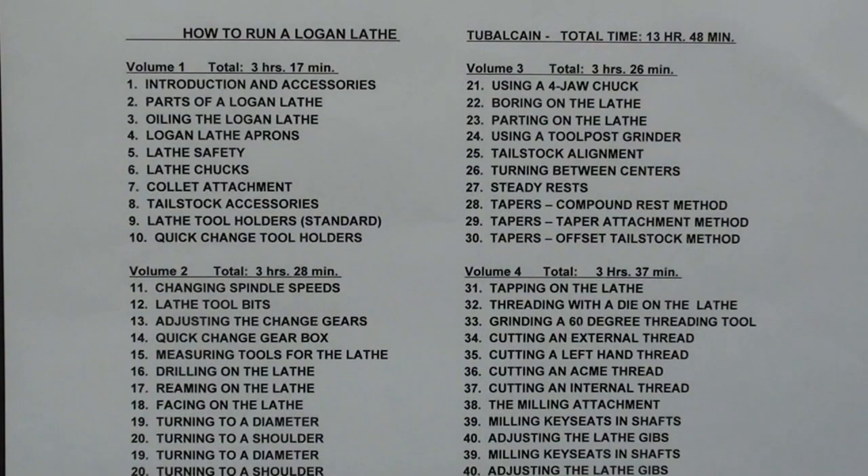Another popular course is How to Run a Logan Lathe — also 40 chapters, with almost 14 hours of instruction. If you have a Montgomery Ward's Powercraft lathe, it was made by Logan, so this is very applicable to those machines. These Logan lathes were made to directly compete with Atlas Craftsman lathes.